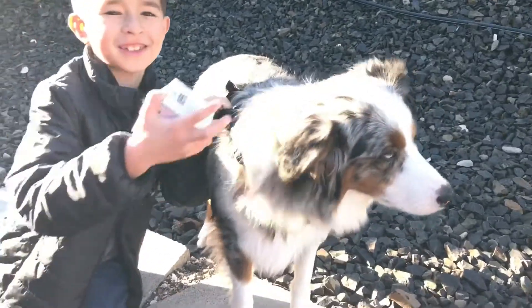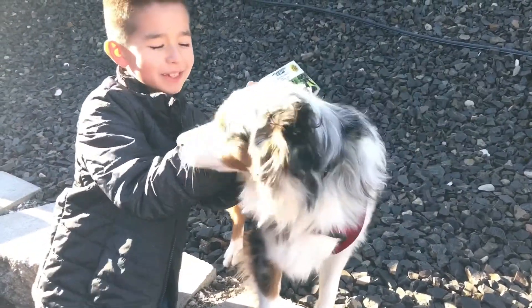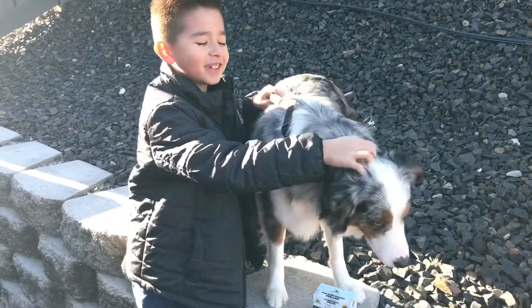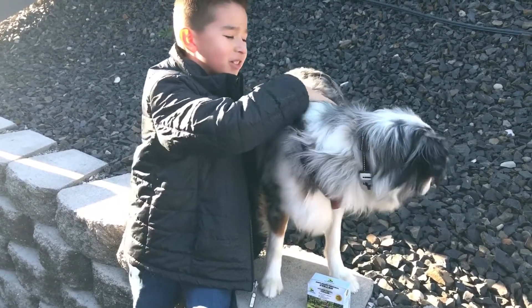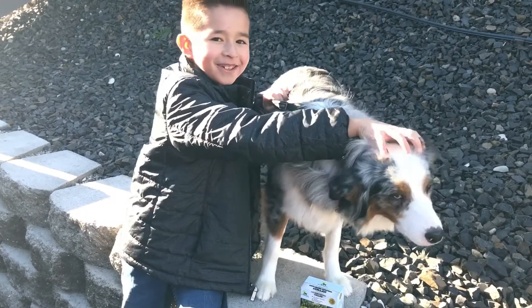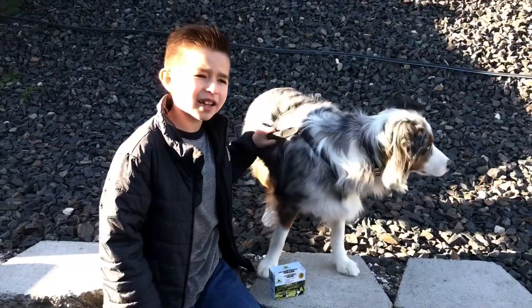This is Wilson — we're going to be testing this on Wilson. He's a Mini Australian Shepherd, he's one year old, and he likes to bark.